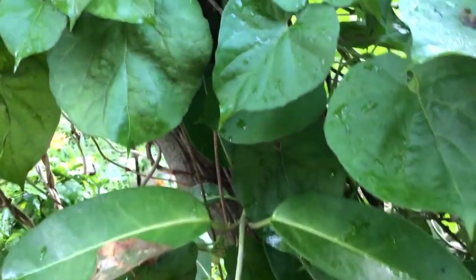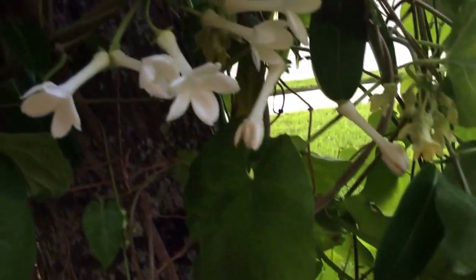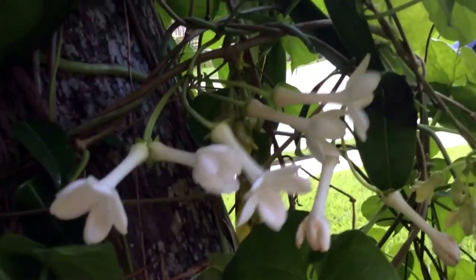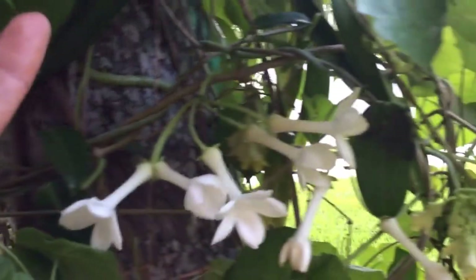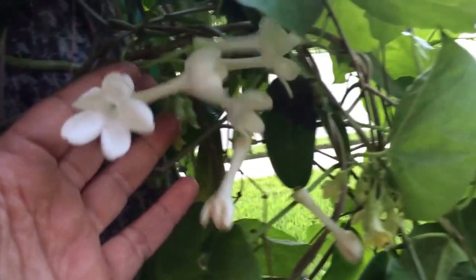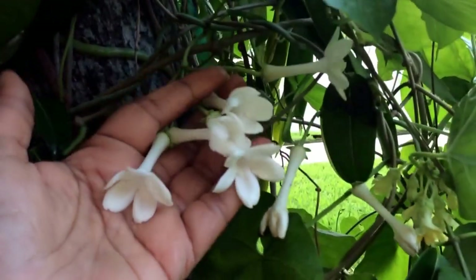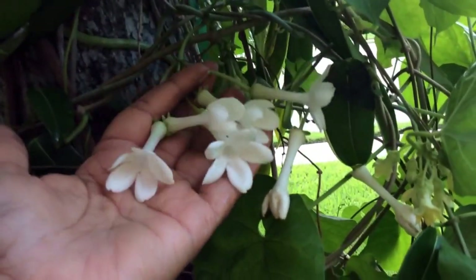It's growing from the base of the palm along with the Telosma and it blooms on and off — beautiful, pristine white flowers, reminds me of the tuberoses. Right here, let me see if I can get to them — there it is. And even if I don't see the flowers, the fragrance itself draws me to where they are all the time.